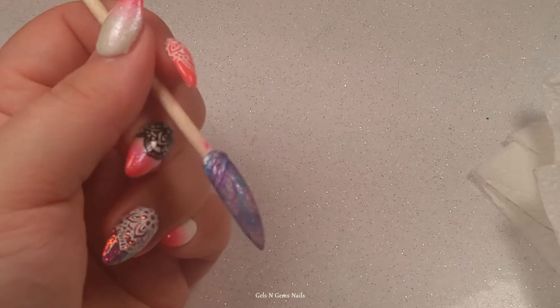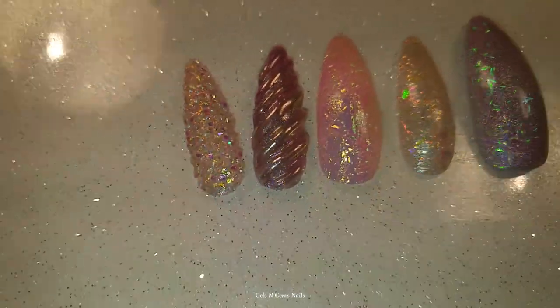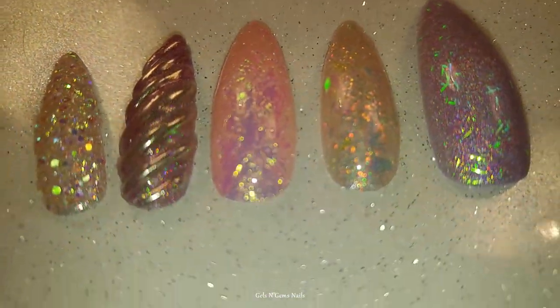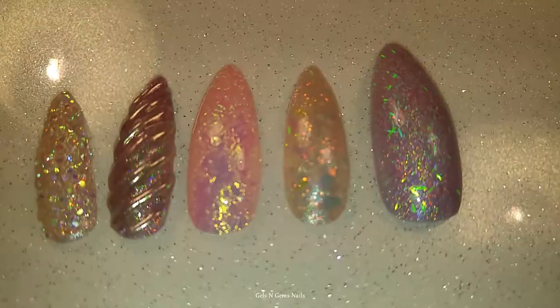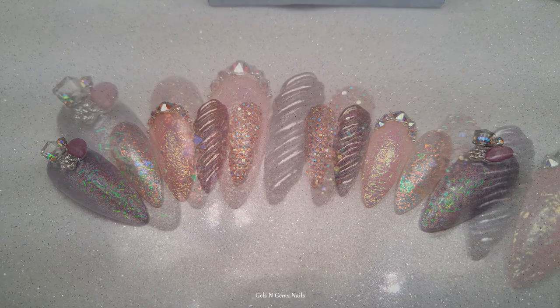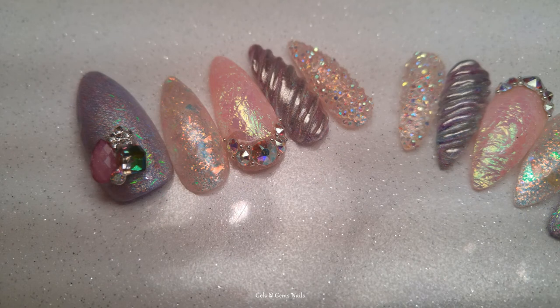Those are the finished nails — I hope you guys love them as much as I love them. They were so hard to photograph; I couldn't get a good picture and there's a bad yellow cast, but they're stunning in person. The pictures have the bling on them which makes them even more stunning. Those are my unicorn nails for the competition — please go vote for me! I love you guys, thank you for subscribing, and I'll see you in my next video.